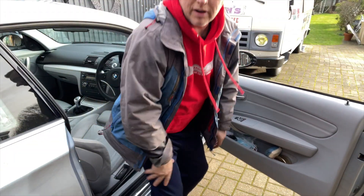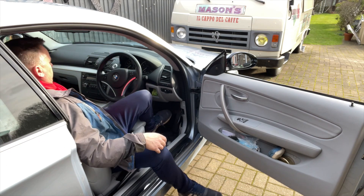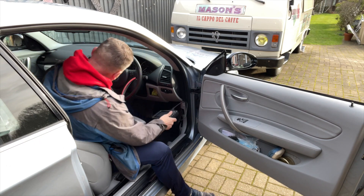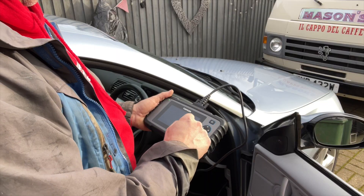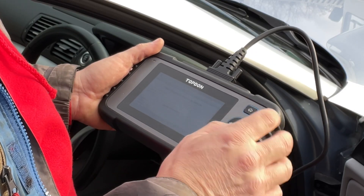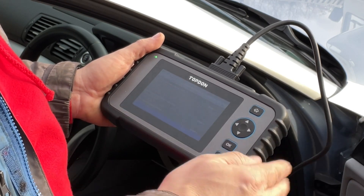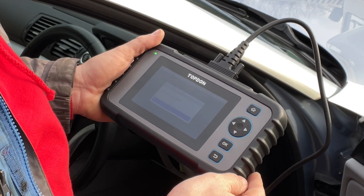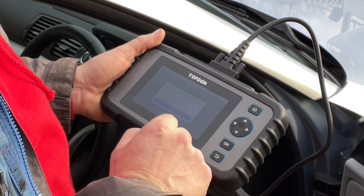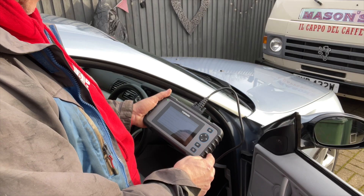Right, let's erase these codes off now and give it a road test. Ignition on is two presses of the button without your feet on any of the pedals. Put the ignition back on again. Clear the codes. Fault codes cleared - there we go, everything's cleared.